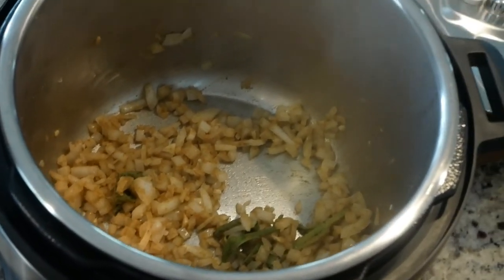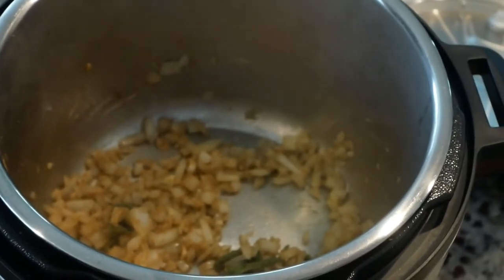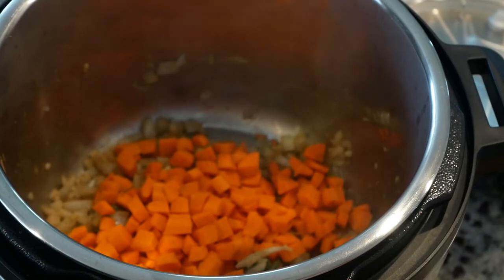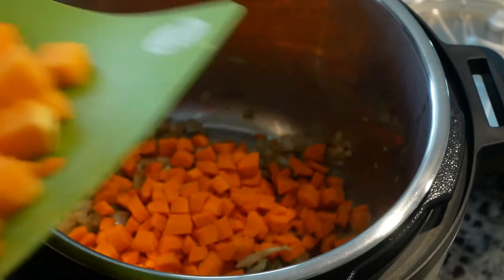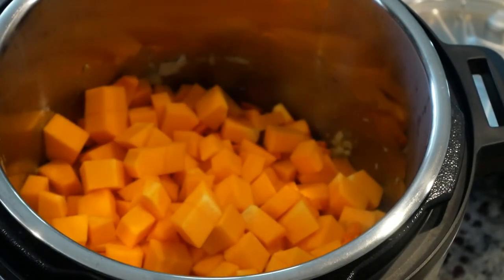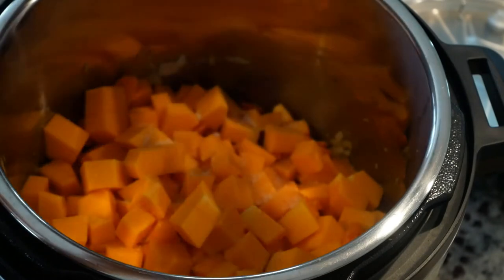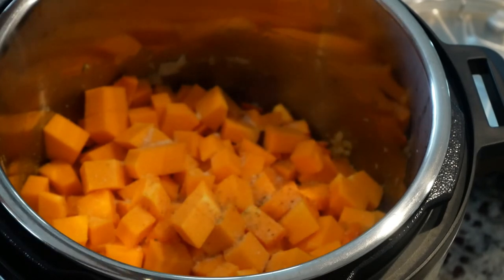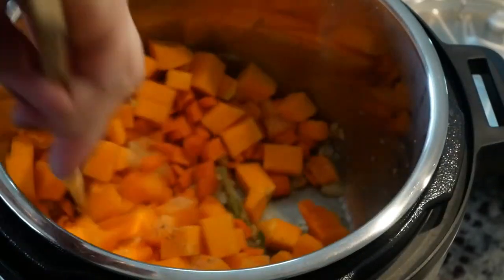That's been cooking for a few minutes, so now I'm going to add my carrots and butternut squash. I'll get all the butternut squash in there, then add a good bit of salt and some pepper to your liking, and give it a good mix.